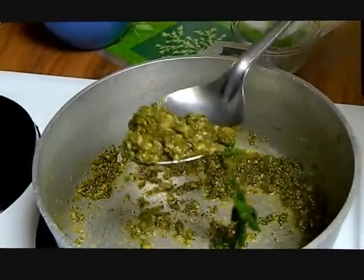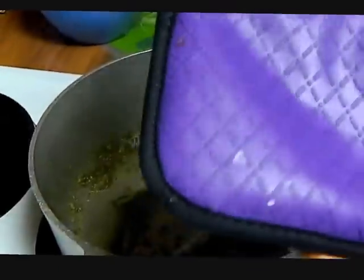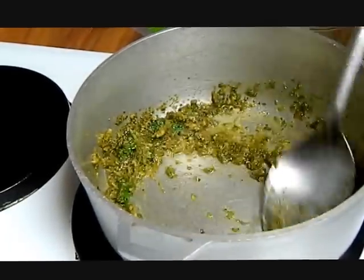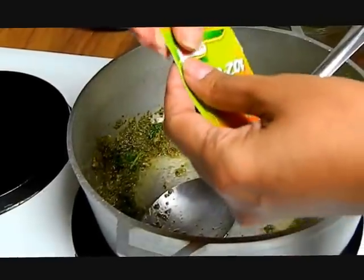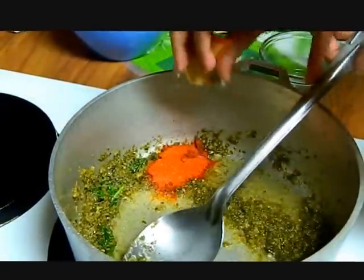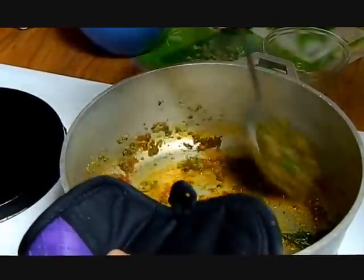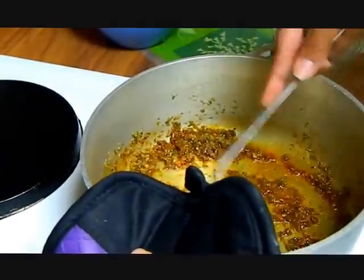It's changed in color. Oh, I got a new silicone potholder. So now everything is nice and dark, so we're going to get the sazon, put it in here, and move it around making sure the sofrito grabs all the color.